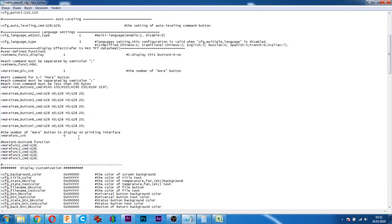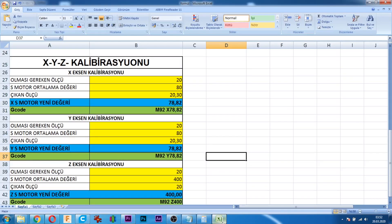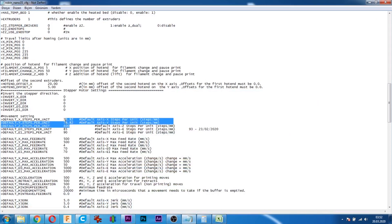Şimdi config dosyamızı nasıl ayarladığımıza bakalım. Config'den step motor ayarlarına geliyoruz. Buradaki yere değeri yazıyoruz: 78.82. Buraya yazarken nokta kullanıyorsunuz, ona dikkat edin. Yine Excel dosyasından okuduğumuz değeri Y için ve Z için 400 olarak yazıyoruz. Kontrol edelim — doğru. Buraya yazdıktan sonra config dosyamızı kaydediyoruz.